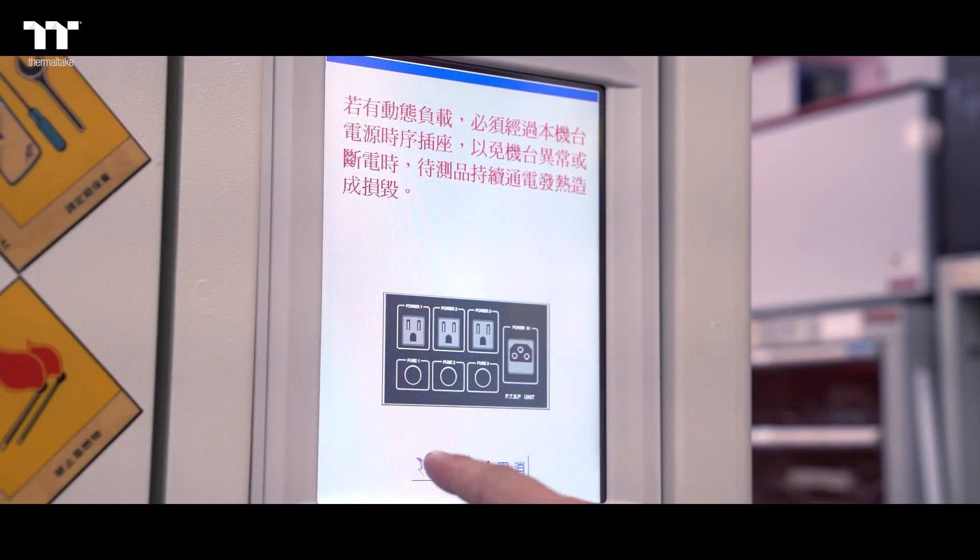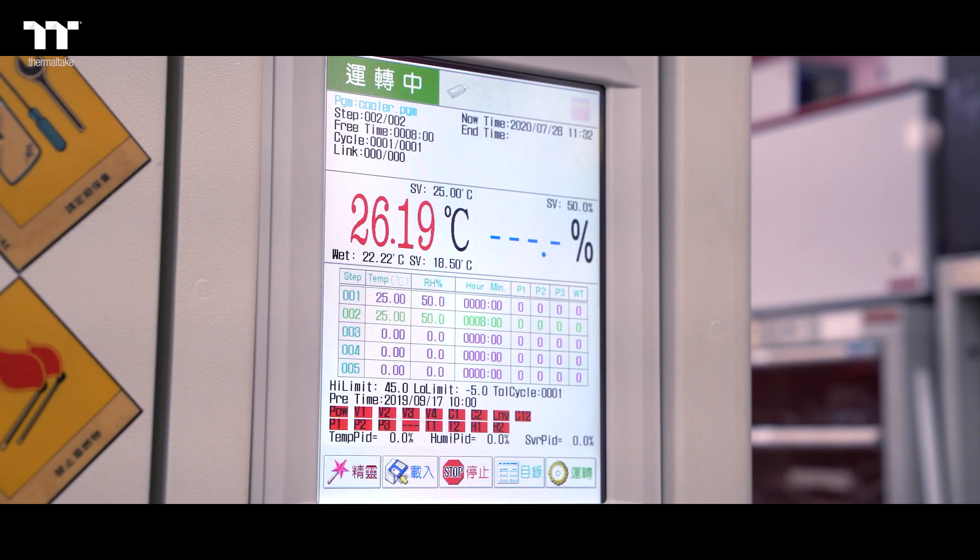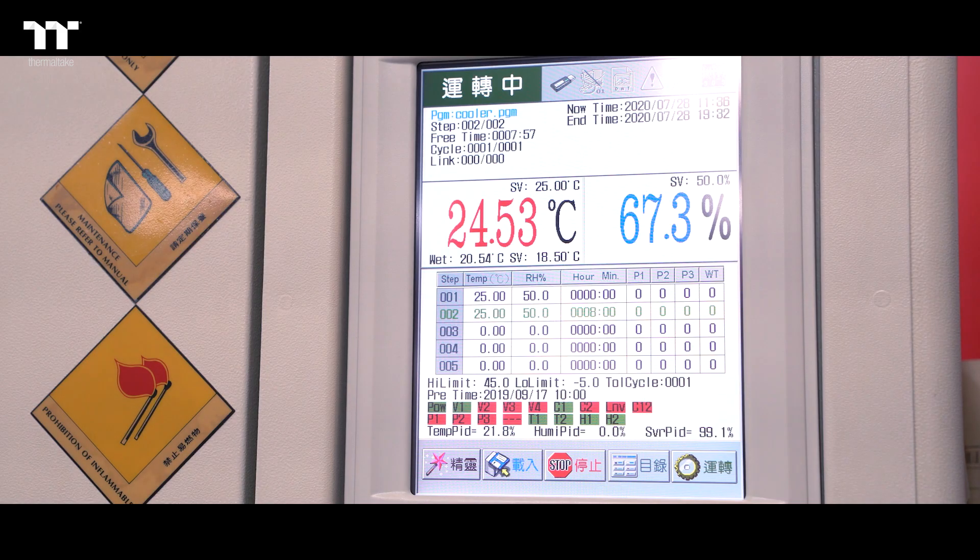We setup the temperature and humidity chamber with the temperature set at 25 degrees Celsius and the humidity set at 50 percent.